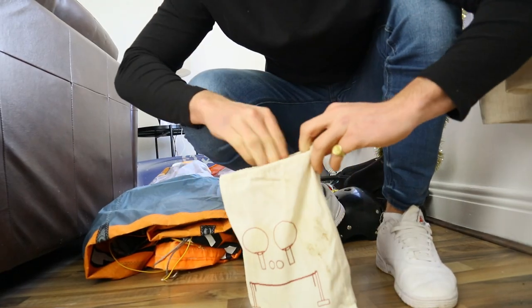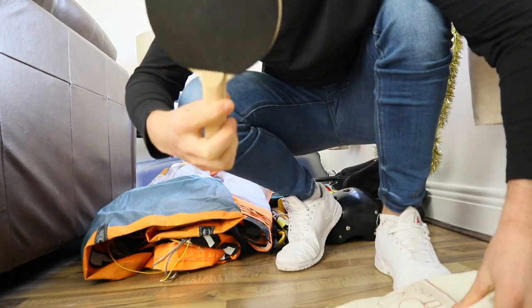The most important part of all - ping pong bats. Nah, I'm just joking, they just came in the bag, I don't even know why they're in there. But might be fun to play with. I'm kind of tempted to just roll the kite out and see how big it is - see how it turns out. Excuse my house, I'm doing the laundry.